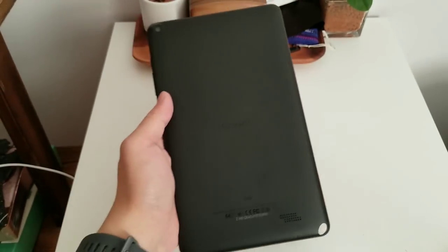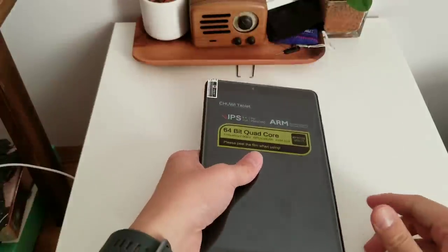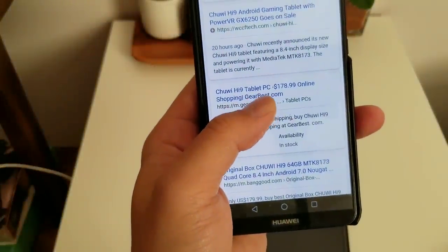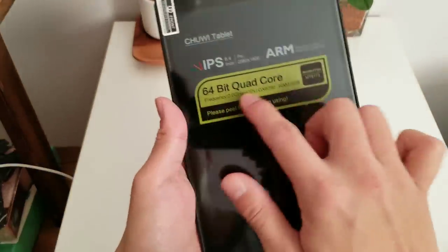It feels a little bit hollow, but it still feels nice and actually looks nice — I like the black. I believe it sells for around $170. Yeah, it's $178.99 on GearBest right now, the Chuwi Hi9, marketed as a gaming tablet.